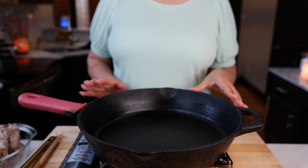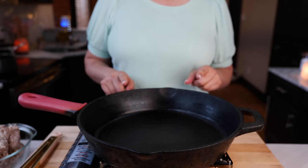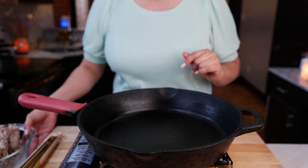Place your burner on a medium-high heat and allow it to heat up for about two to three minutes. If you have a cast iron, even better for this next step.